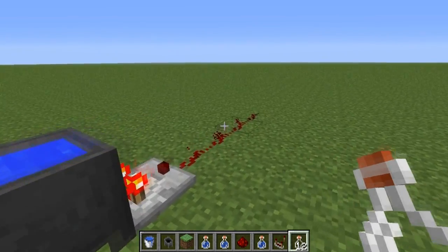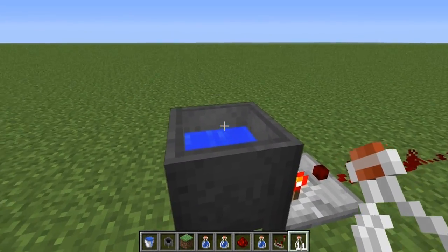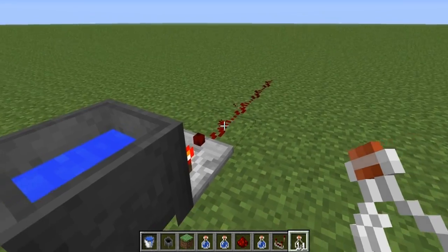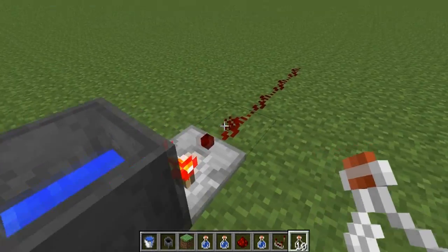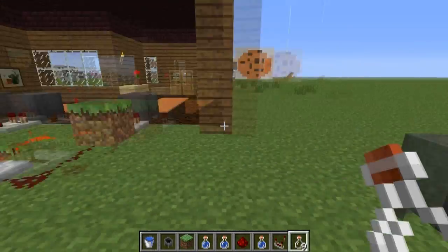A full cauldron will output a signal strength of 3, as you see here. If you take one bottle's worth of water out of the cauldron, it's a signal strength of 2. Take another one out, signal strength 1, and an empty cauldron does not output a signal.